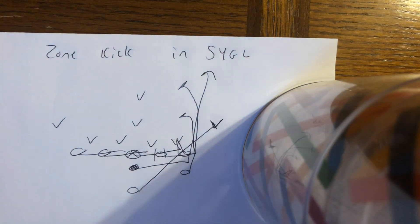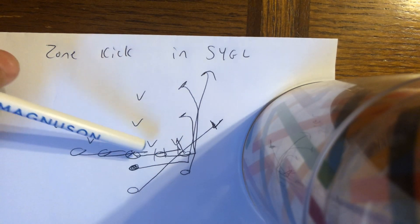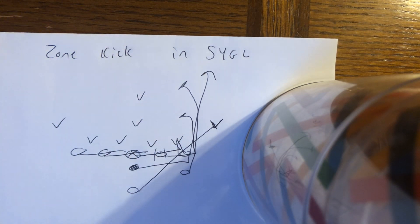All right, so it's short yardage goal line here in eight-man football. And look, if they don't give you a void to the A and B gaps, then you're just going to have to run C gap with the zone kick — and this is what Army and Navy do.